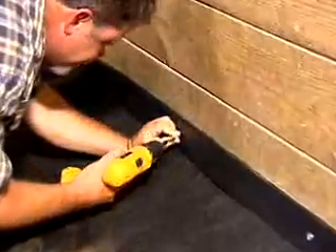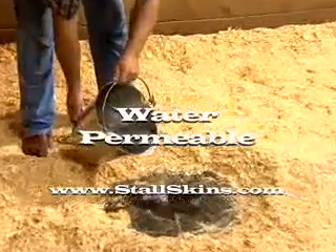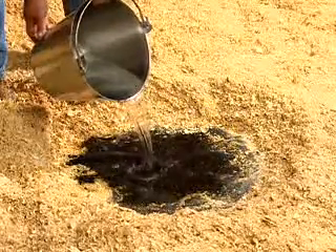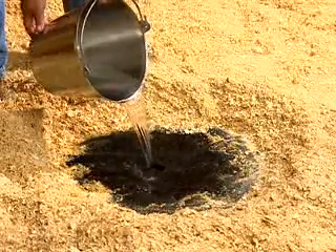Puddles don't form. Instead, liquid substances are drawn through the Stahlskins material and drained into the soil beneath. That means your bedding stays dry, your horse stays clean, and you will ultimately appreciate the money saved on bedding.